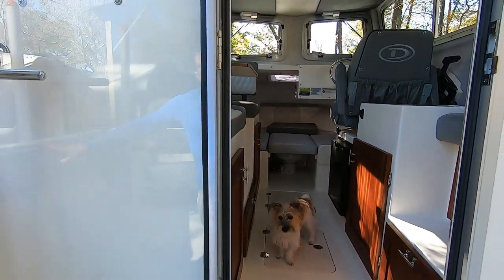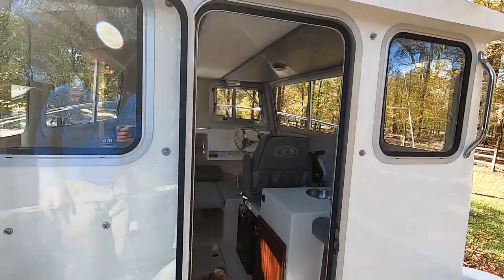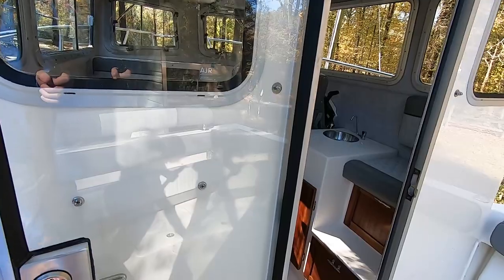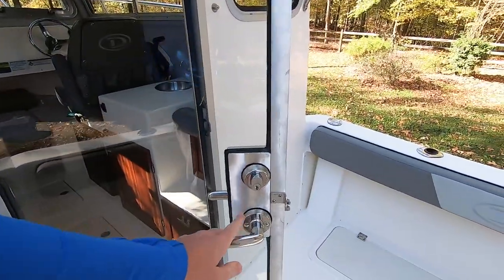The inside just comes with nicer things compared to some of the other boats I was looking at. The windows are nicer, and this big Alaskan door — I mean it has a big deadbolt on it. This is really nice.